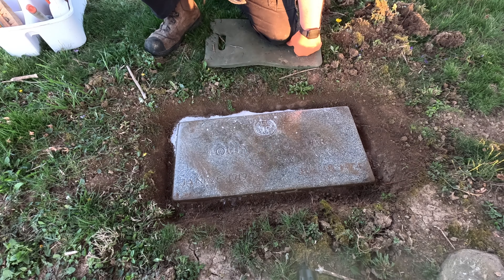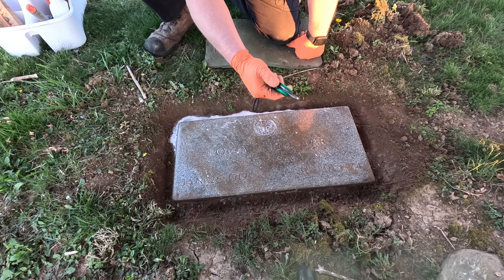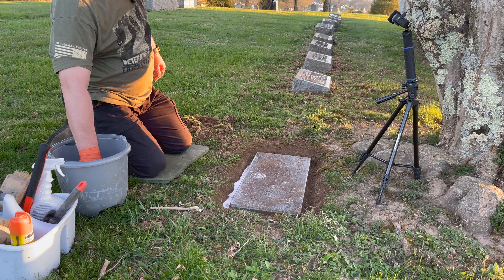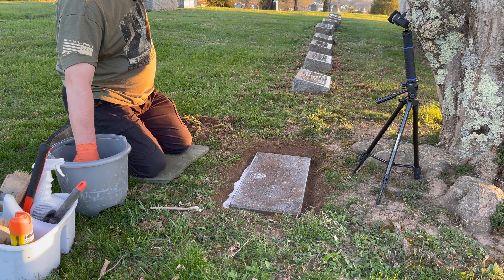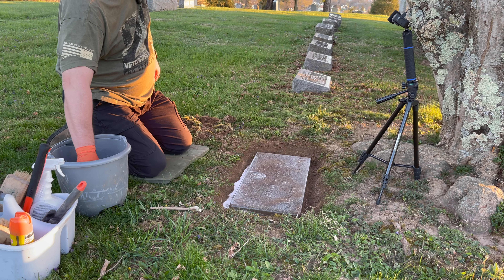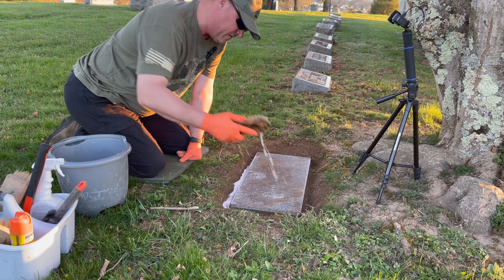I don't know if I got it on camera or not, but there was a root that was right here. I keep a pair of shears with me and I just cut it off — no big deal. I've already got a solution of Orvis paste and water mixed together for the scrub, so let's just get down to it.